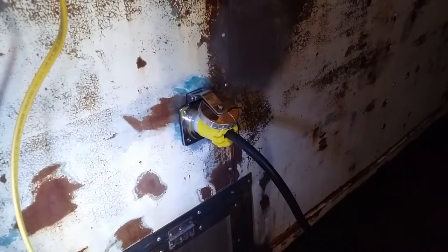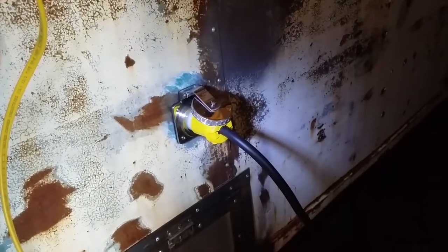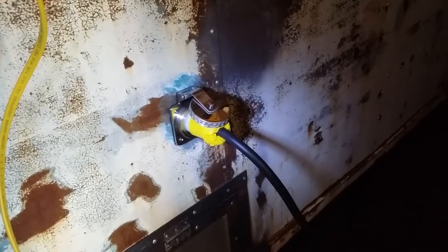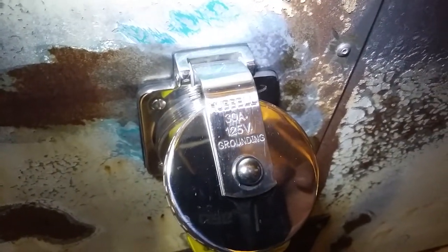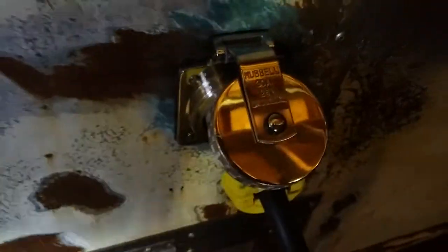This is a good place to start. This is a Hubbell Marine — Hubbell is the brand name, Marine is their line of products. This is a 30 amp power inlet, rated 30 amp, 125 volts. That is a hot, a neutral, and a ground.